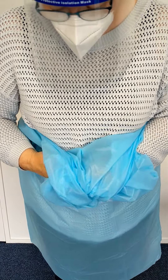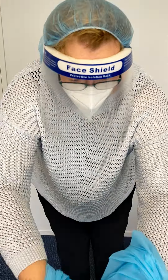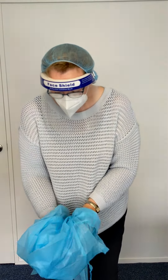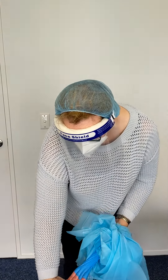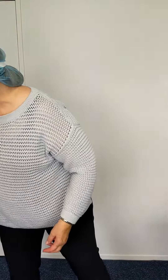I'm just grabbing the other glove, and then rolling down and pulling the back. You can see that I'm just rolling down and I'm not at any point touching the inside of the gown. And I'm taking the gloves off like so — inside.